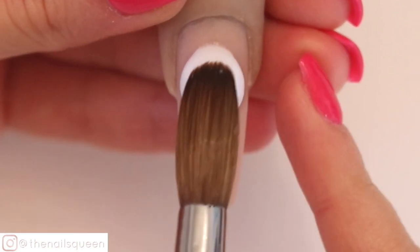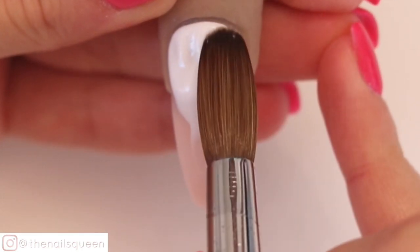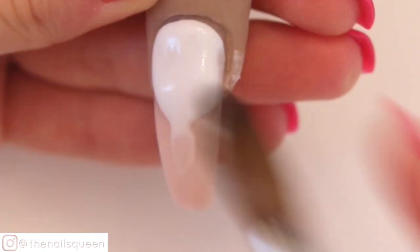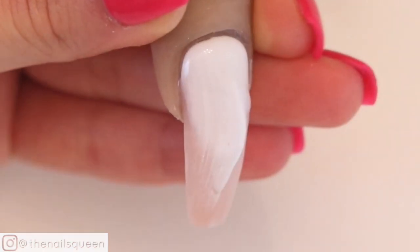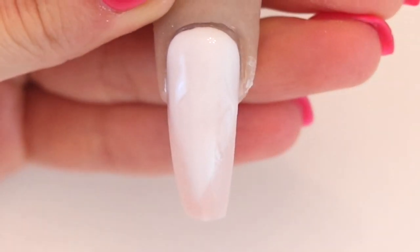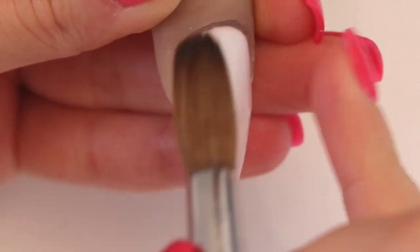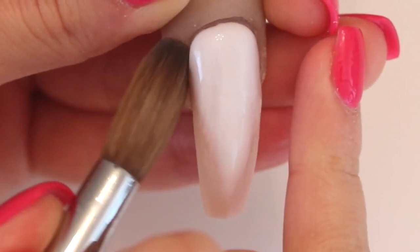The first thing I am going to do is apply a thin layer of white acrylic, leaving the layer as smooth as possible. The reason why the layer should be smooth is because the trick so that the marble effect with the inks works out — the acrylic must not be filed before applying the inks, or the product cracks and it does not spread on the nail properly.